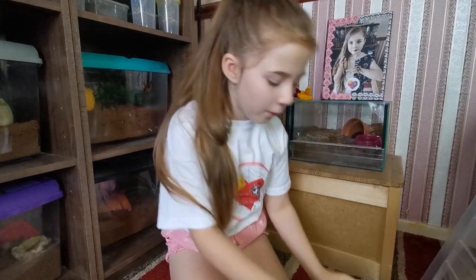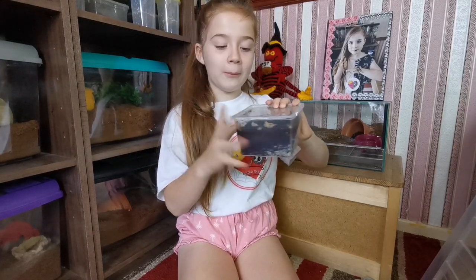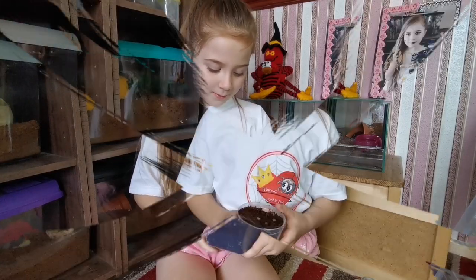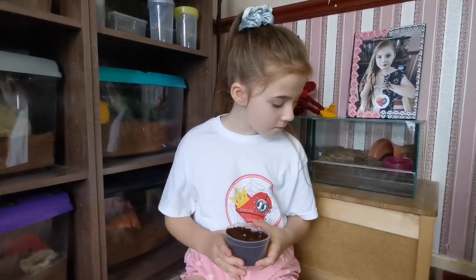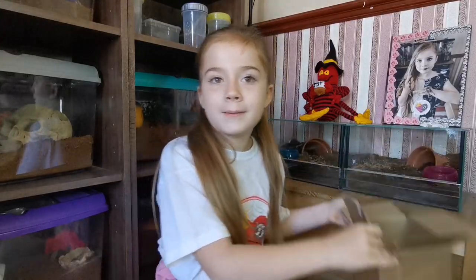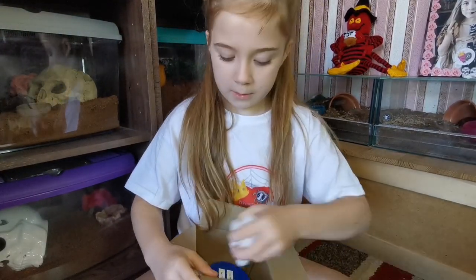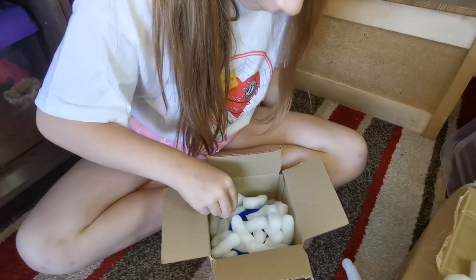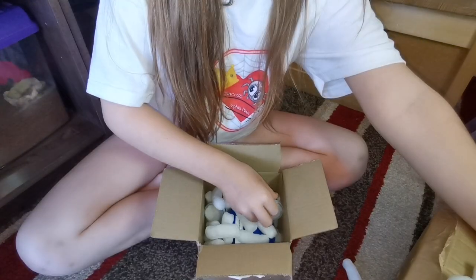We've packed up our tarantulas, but what we have missed is a clutch of snail eggs. We've got so many, so I'm going to give them some. Look how much there is — that's just one out of four. I picked five healthy snails for them and they're quite big for hatched snails. So I've got the snails and the tarantulas, then I'm going to put them in the box — first the snails, then a few more, then my tarantulas in.